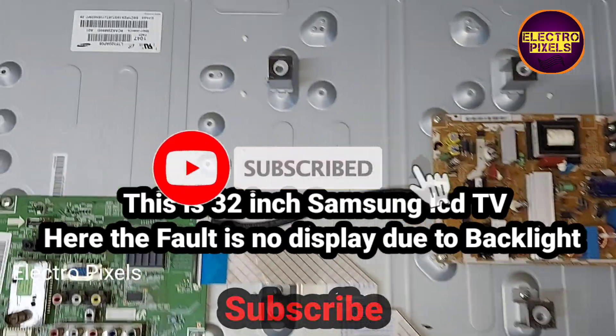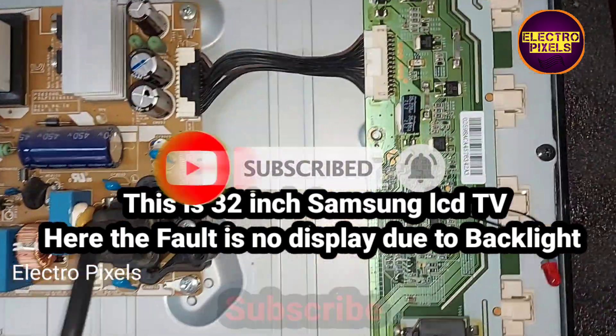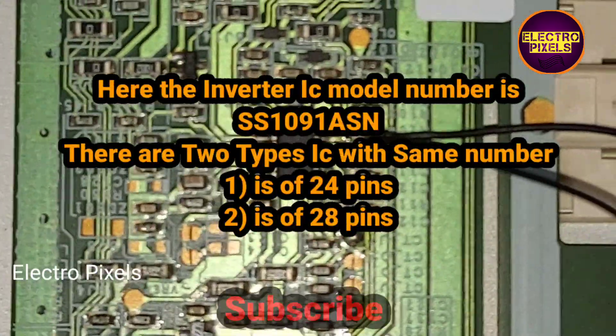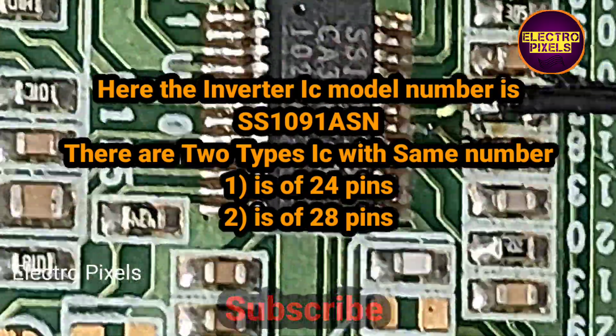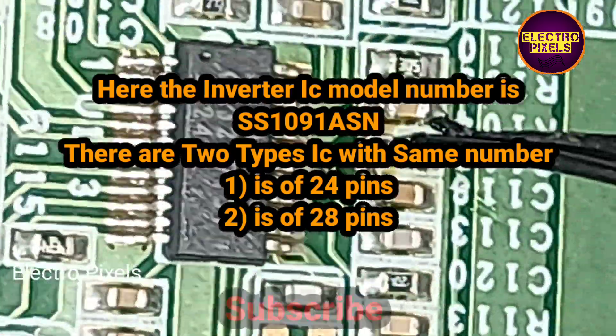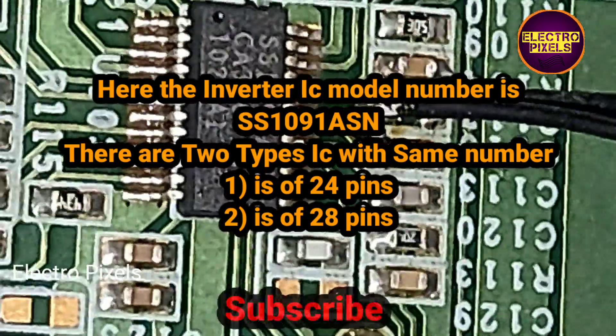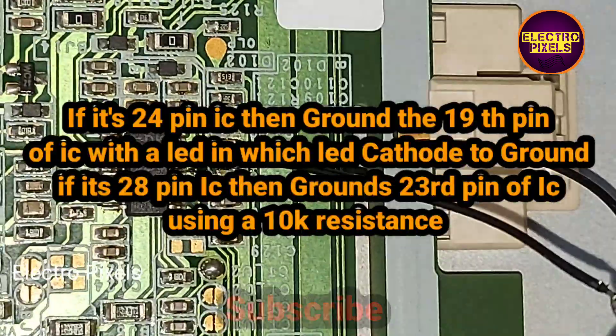Hello friends, welcome to Ultra Pixels. This is a 32-inch Samsung LCD TV — the fault here is no display due to the backlight. The inverter IC model number is SS1091 ASN. There are two types of IC with the same number: one is a 24-pin IC and the other is a 28-pin IC.